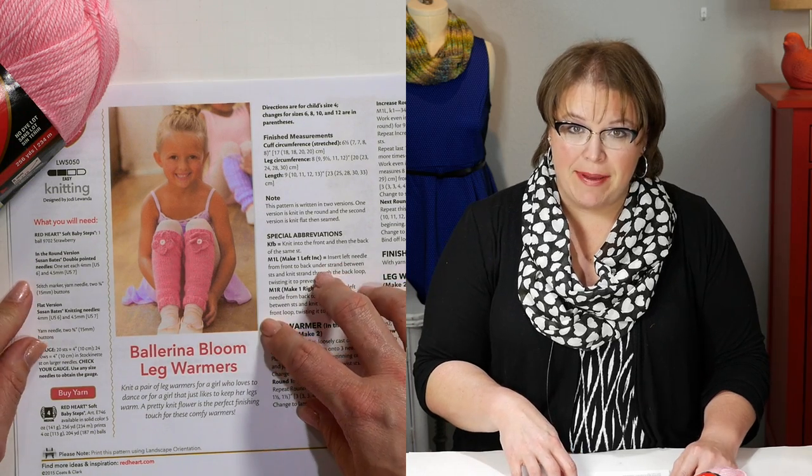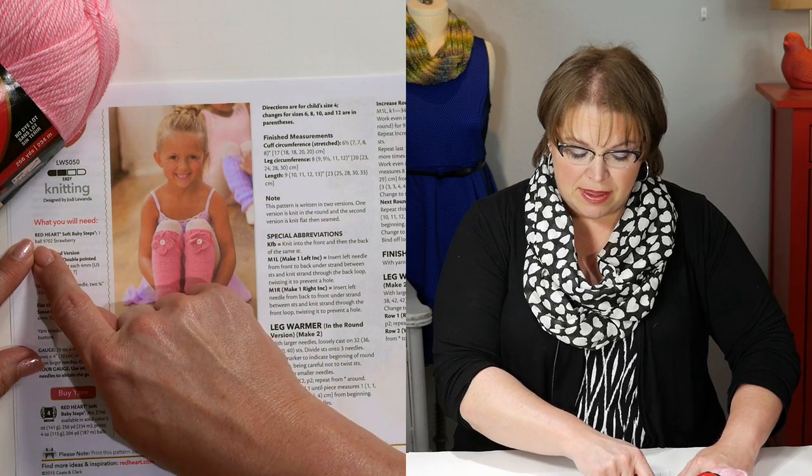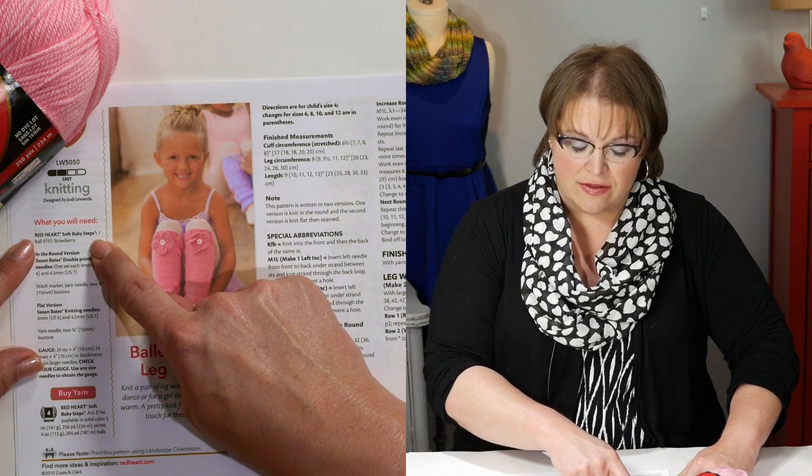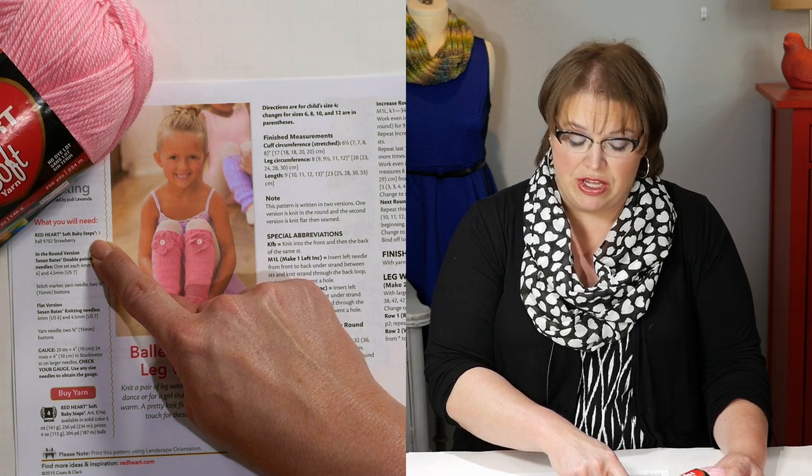You've got your materials and your pattern. Take a look down here — I want to talk to you a little bit about the pattern first. Over here in the material section, you'll notice it gives you the Red Heart yarn you're going to need. This pattern specifically calls for Red Heart Soft Baby Steps, though I'm going to use regular Red Heart Soft yarn for the video today. Along with the yarn and the needles, you're also going to need a bent tip tapestry needle — sometimes called a yarn needle — to weave in your ends and to seam the leg warmers together. Besides that, you'll need a decorative button to place in the center of the flower, and that's all you need for this particular project.